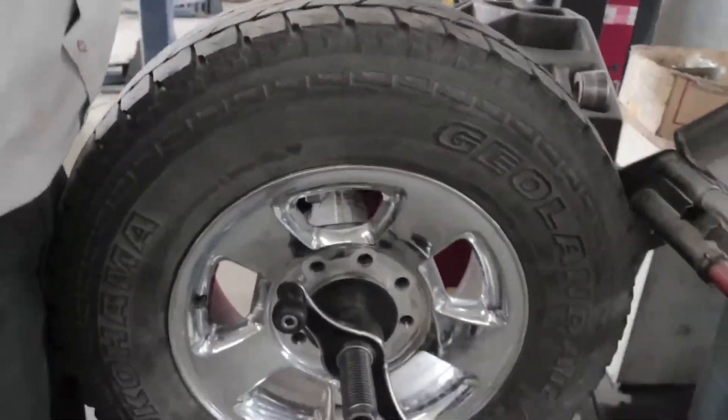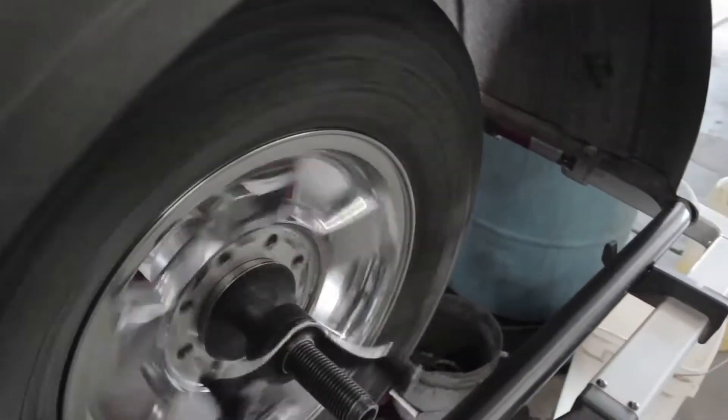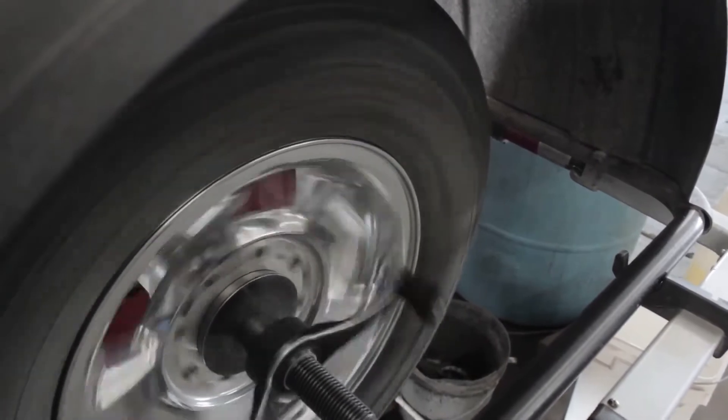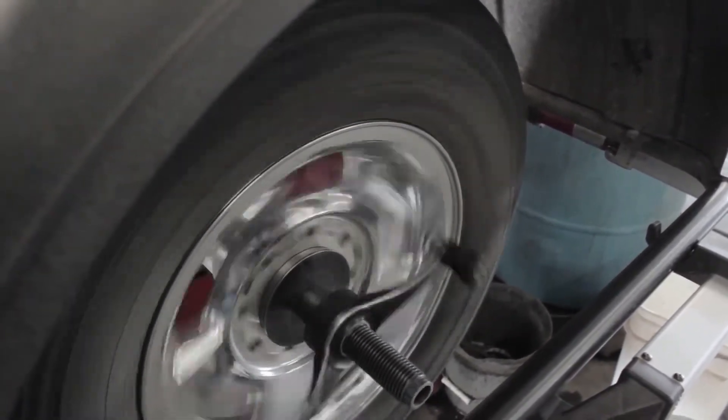So what this machine does is it mimics the high speeds that someone experiences when they drive. And we're going to find out — this customer is complaining about a vibration — so we're going to spin this and see what's going on and see how far off it is.